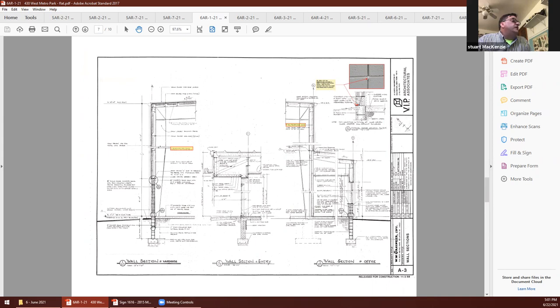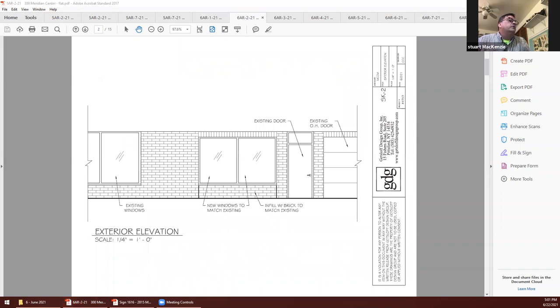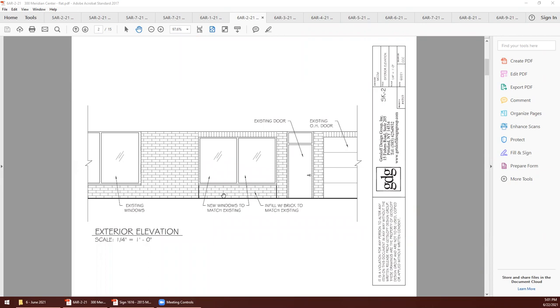Next on our agenda is 6AR-2-21, 300 Meridian Center — Meridian Center Associates, closing a garage door to create an office. Good evening. What we're looking for this evening is approval to take an existing roll-up metal garage door and replace it in-kind with matching brick, window, and mullions. We believe it'd be an enhancement to this portion of the building and would make it look uniform and consistent in character with the existing.